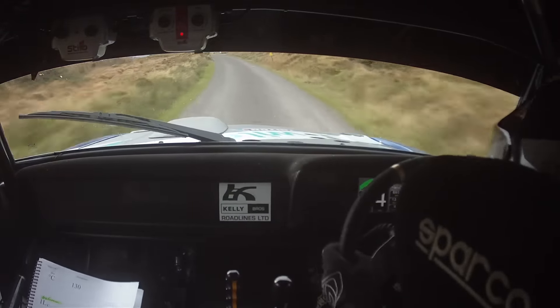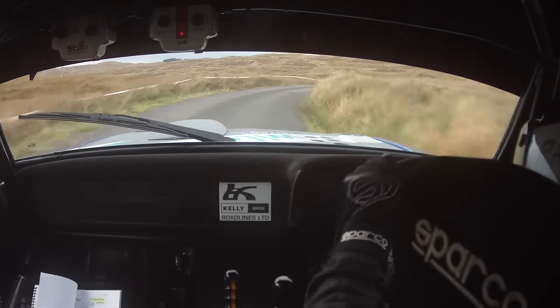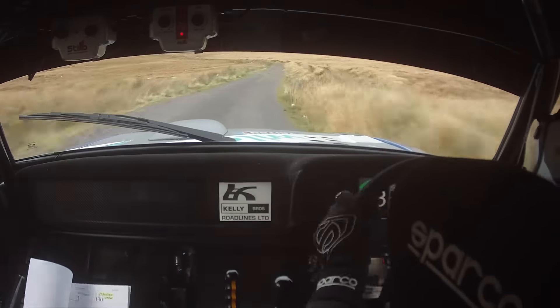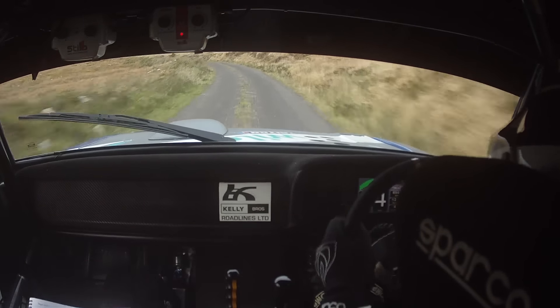Late 4 right. Plus long, long, long. 130. Long, long, long. 130. 2 left. Tightens to a 3 left. Shiny. Tightens to a 3 left. Shiny.